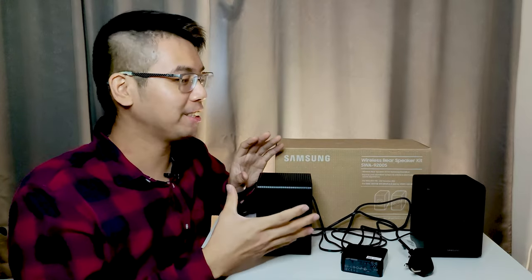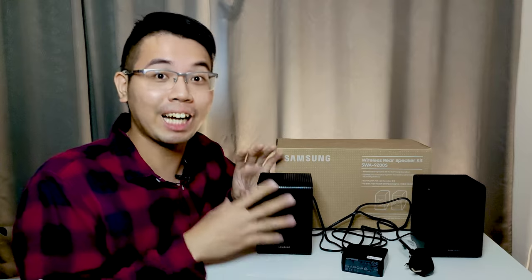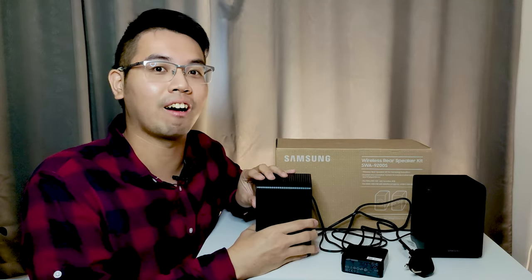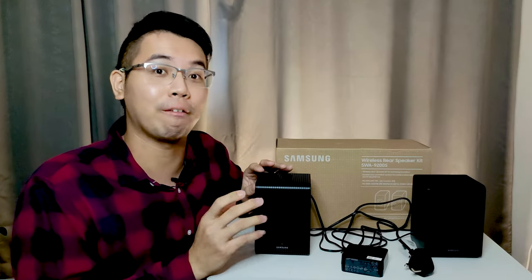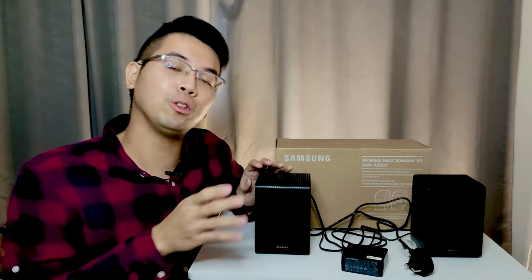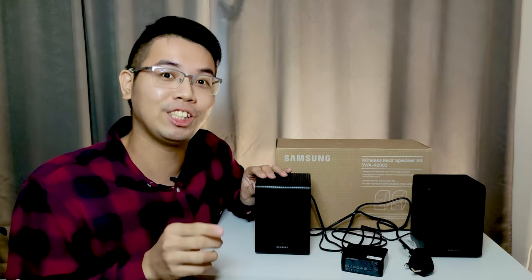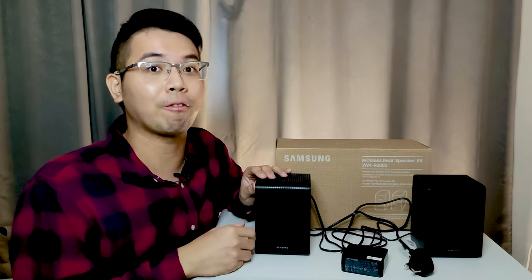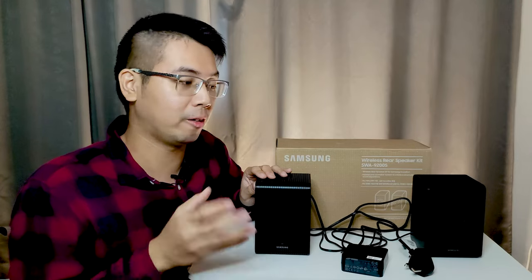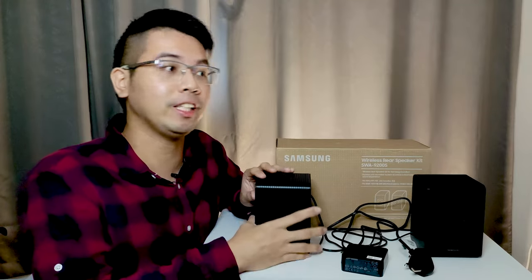Regarding availability in your country: Singapore does not import this wireless rear kit — neither the 2021 model nor this 2022 model is available there. For those in Singapore, there are sellers that import the Malaysian unit, and it does work, though the warranty will be for Malaysia rather than Singapore.